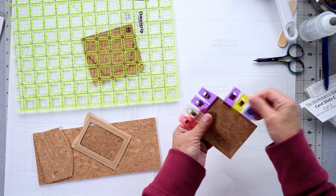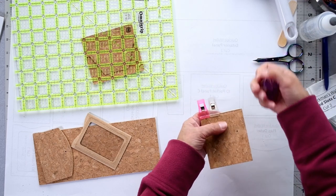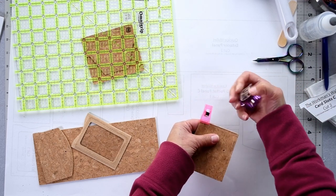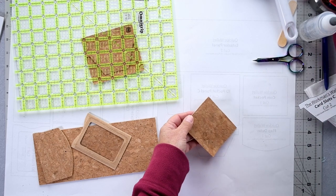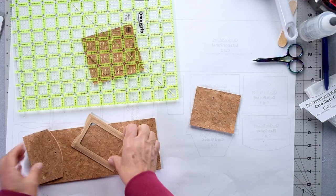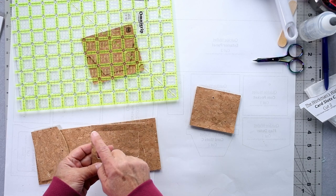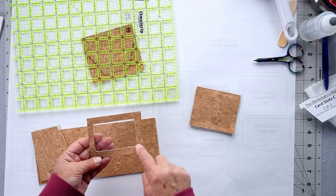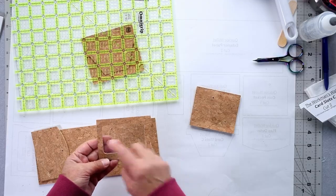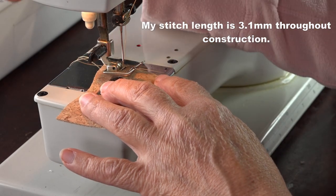Remove the clips — clips do leave a little bit of a mark on the cork but that comes out after a little while. Now we're going to grab our ID pocket and go over to the sewing machine and stitch around the middle window to secure it.